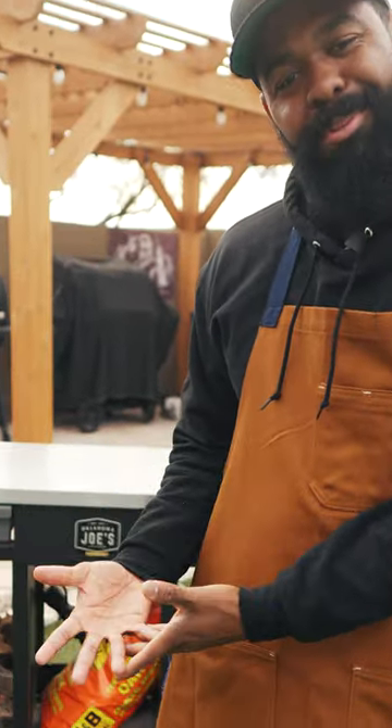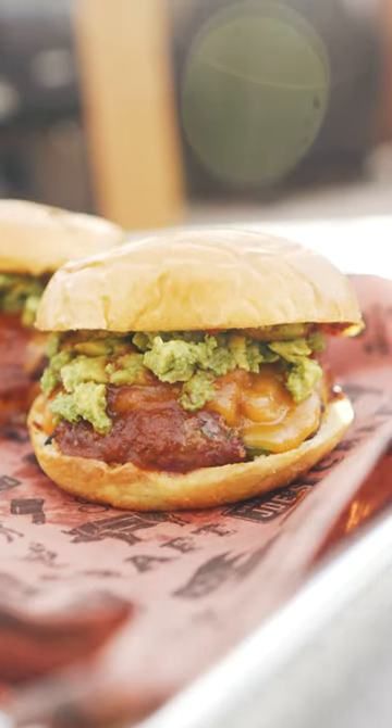Some days I want a burger, some days I want an enchilada. Today we're gonna combine both — bison enchilada burgers.